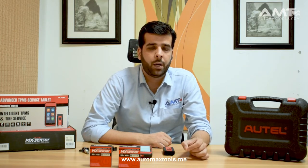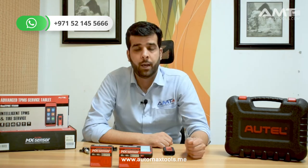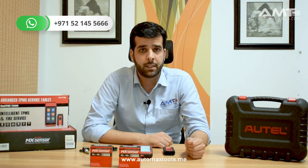Hi, welcome to another video from Automax Tools. We have a new device today for TPMS sensors. If you are having problems with customers coming in with their TPMS light turned on on their instrument cluster, or whenever you replace tires or make any service related to tires and after putting back the tires there is a TPMS light turned on, today I'm going to show you a device with MX sensors that can help you resolve these kinds of problems.